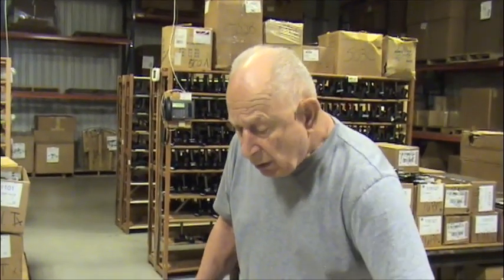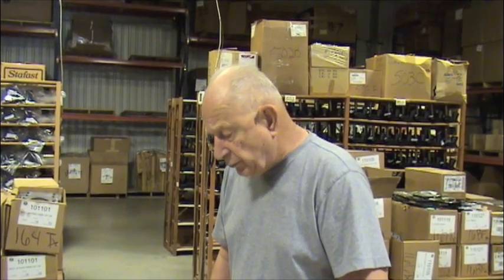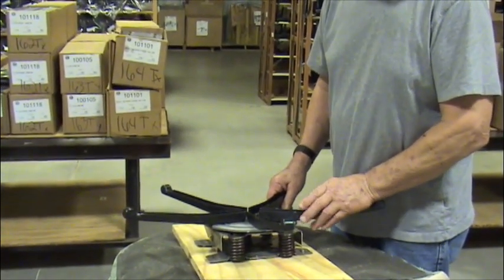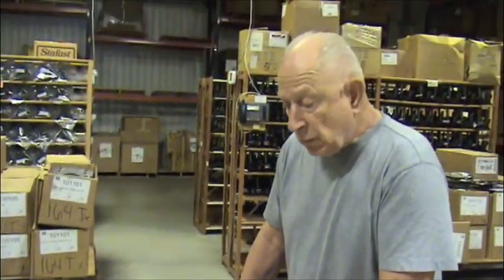After installing all four screws you should test out the chair. When you do, you may find that when you rock back it goes back too quickly, too fast. In that case you need to remove the mechanism, move it backwards a couple of inches, and then try it out again. Of course, it could be that you need something in between — instead of two inches it would be one inch.